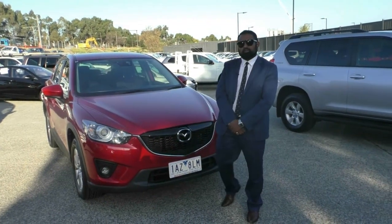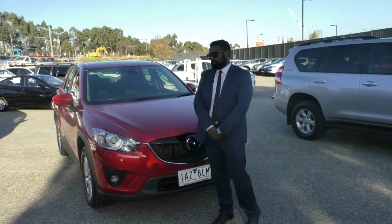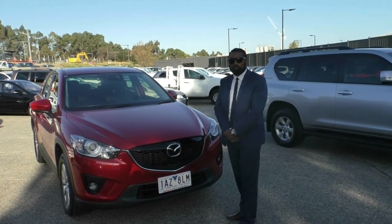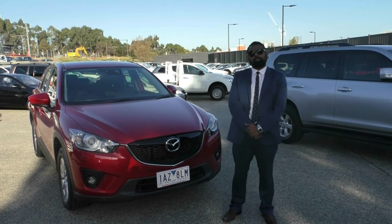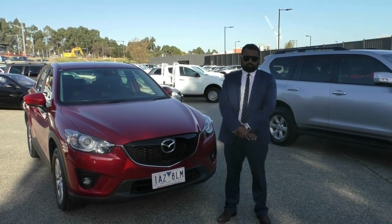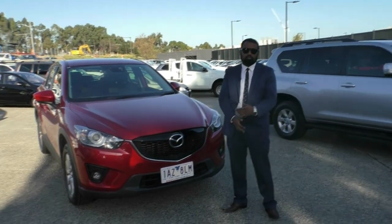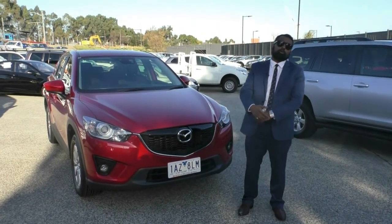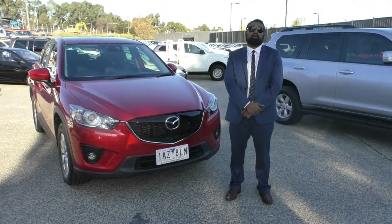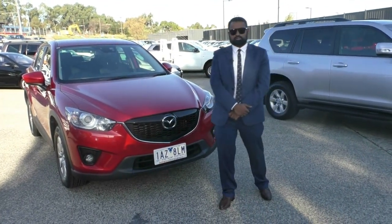Thanks for watching this walk-around video of our Mazda CX-5 KE Sports Edition. This car does qualify for our premium mechanical protection plan, giving you 10 years of roadside assistance, five years of mechanical protection, and fixed price servicing. If you have any further questions, please feel free to click the link below or contact us on 9907 0555. My name is Khalid and thank you for watching.